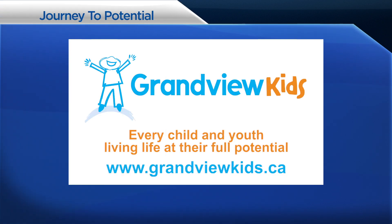Journey to Potential is brought to you by Grandview Children's Center. Grandview Kids — every child and youth living life at their full potential.